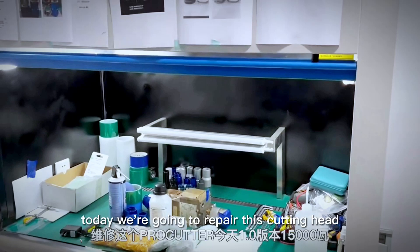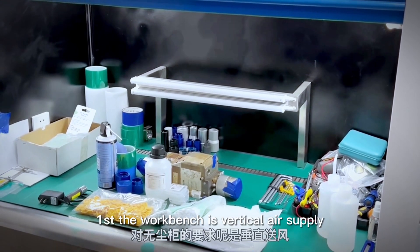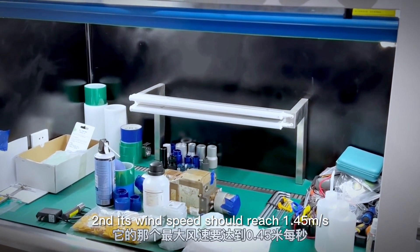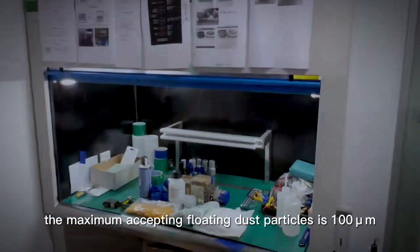Today we are going to repair this ProCut 15kW cutting head. We need a dust-free cabinet. First, the workbench has a vertical air supply. Its wind speed should reach 0.45 m per second. The maximum acceptable floating dust particles is 160μm.